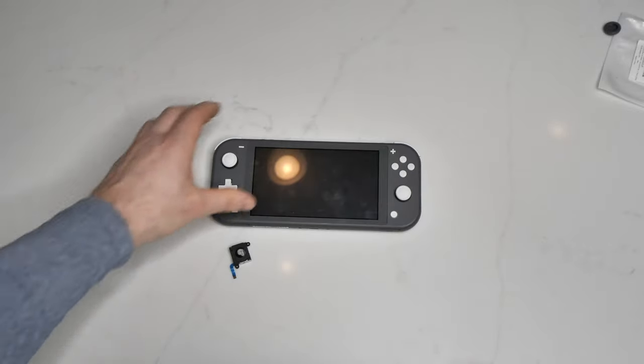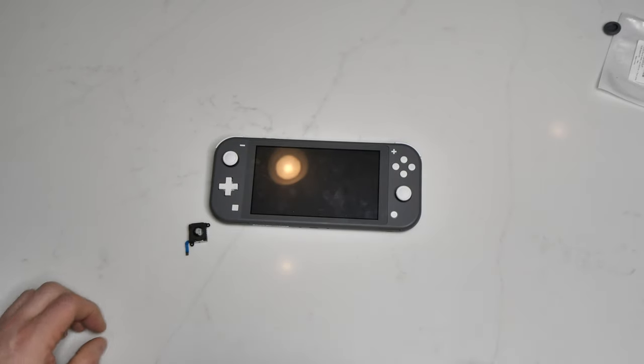And there you have it! I think it looks pretty good — I gotta clean my screen, but that's how it is. That's how you replace a joystick in your Nintendo Switch Lite. Just like that, our Switch is all fixed and now we're ready to play again. Hopefully this video helped you out in case you break your Switch Lite just like I did. Thanks again for stopping by guys, and as always, stay happy, stay healthy, and I'll see you online.